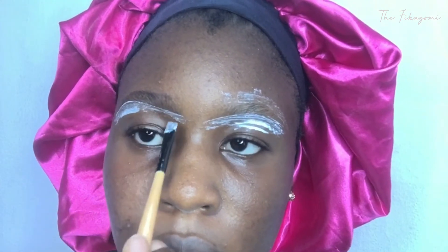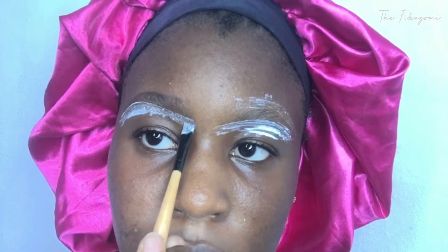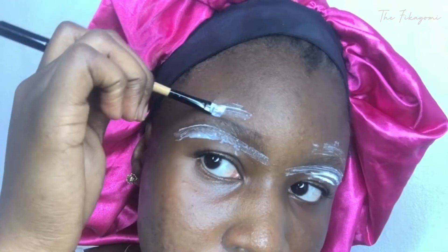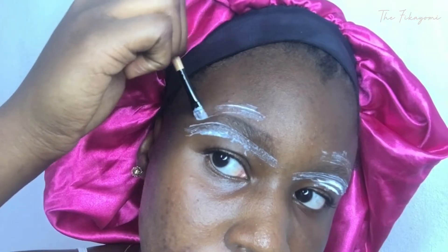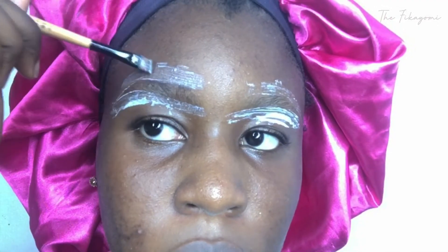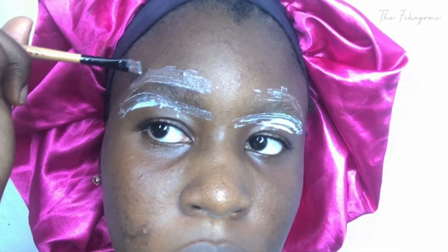You want to go in about three times, applying the coat over and over, but let's not overdo it. As you guys can see, I'm taking my time doing it and being careful. You want to make sure that you're as careful as possible, just applying over the areas where you didn't draw anything on. This will give you some leverage to know where you want to put it and where you don't.